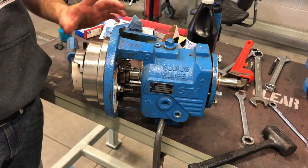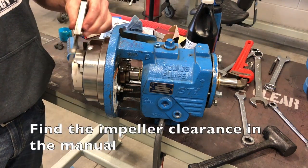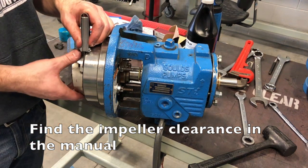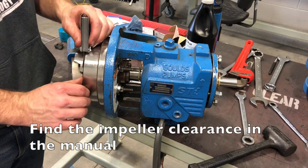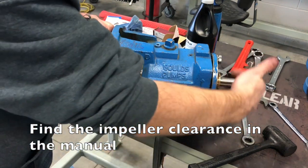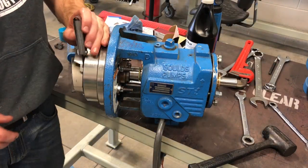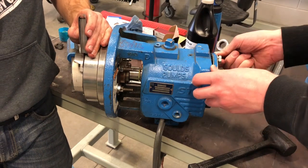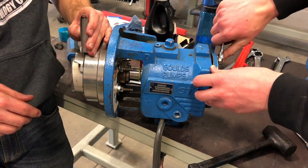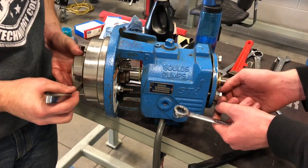So we're going to go ahead and set the impeller clearance. The first thing you want to do is take a feeler gauge and fit it in between the impeller and the back plate, making sure nothing is in the way. Then you're just going to start screwing down the jack bolts on the back side. If it's too tight, back them off a little. You want a loose fit right there. Go ahead and tighten them all up — you might loosen one slightly to get the right clearance.